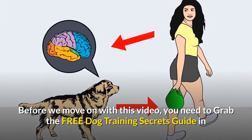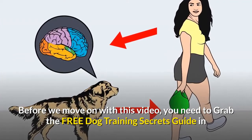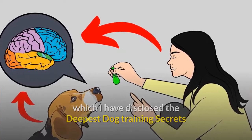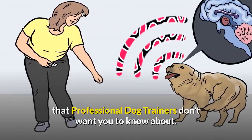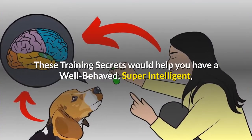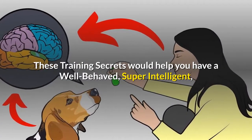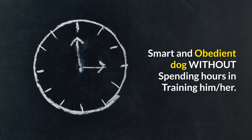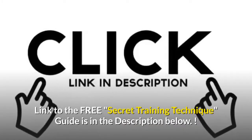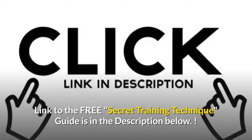Before we move on with this video, you need to grab the free dog training secrets guide in which I have disclosed the deepest dog training secrets that professional dog trainers don't want you to know about. These training secrets would help you have a well-behaved, super intelligent, smart and obedient dog without spending hours training him or her. The link to the free secret training technique guide is in the description below.